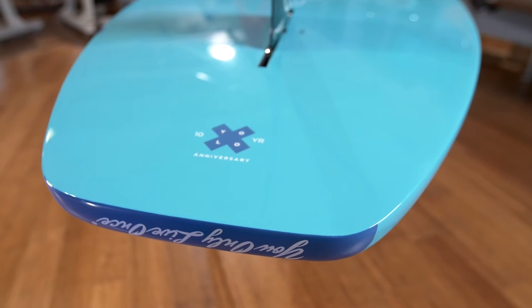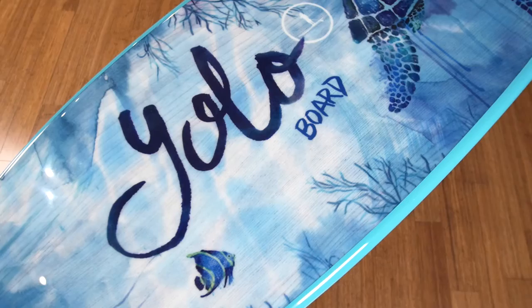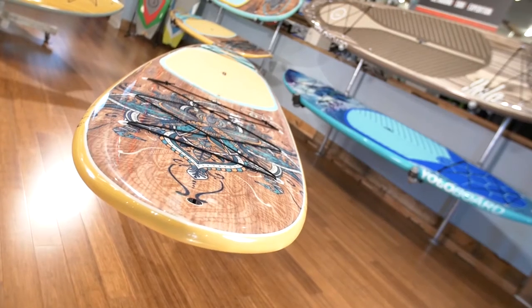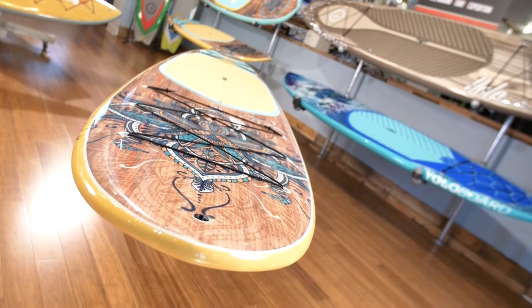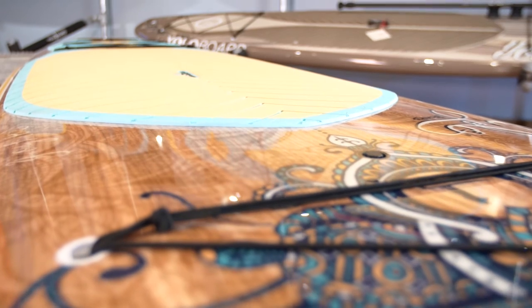You can tell that this is a 2017 because it has our anniversary logo right on the tail. This board is shaped after traditional long boards, but we've flattened the deck to enhance the riding position and make it really comfortable to sit or lay on.